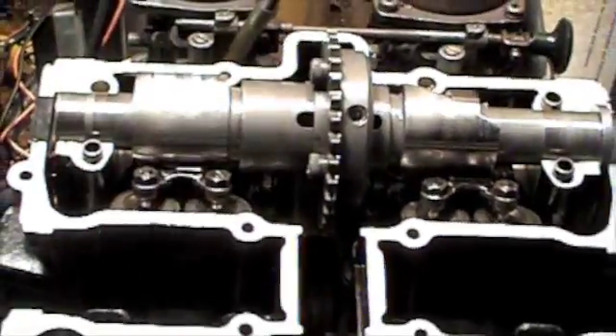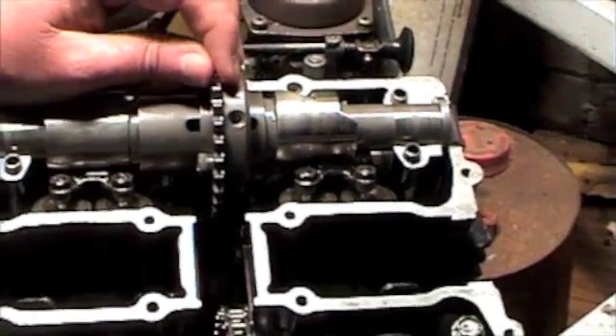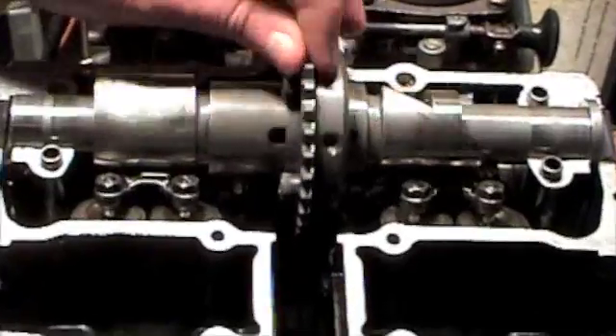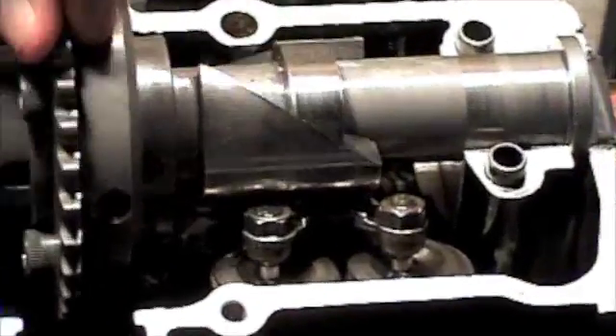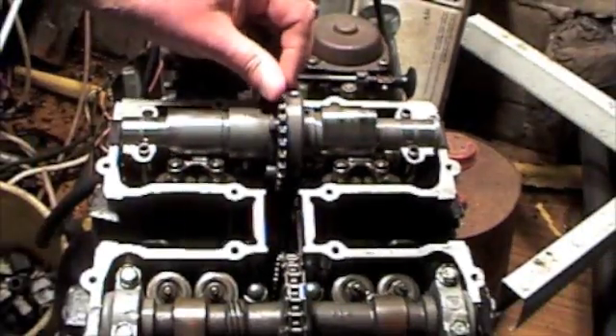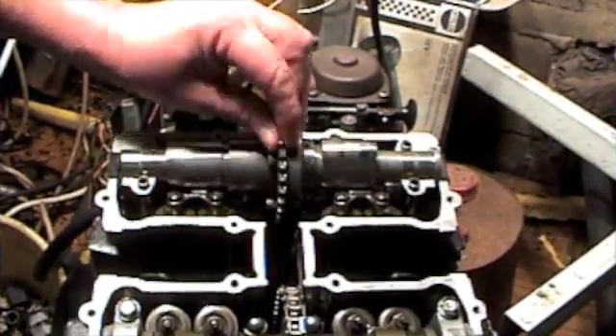This cam is actually run at the 10,000 RPM limit that the ordinary cam runs at without any particular trouble. This cam has actually done about 10 or 15 hours of running without any trouble.